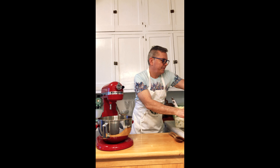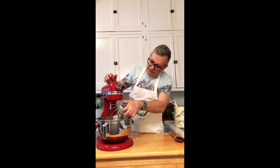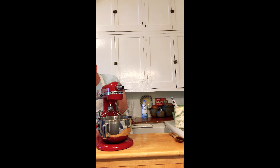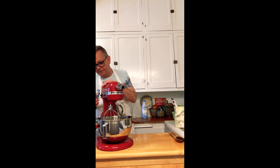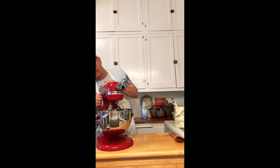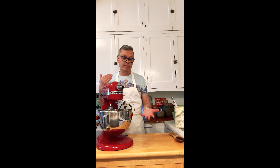I'm going to use the whisk attachment. As you can see I am not the neatest cook in the kitchen, especially in this tiny little studio apartment kitchen. We are going to whisk this up — it's going to take about five minutes. I'll whip it and then come back to you after it turns into a solid.